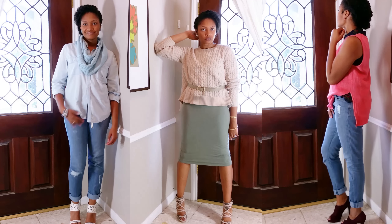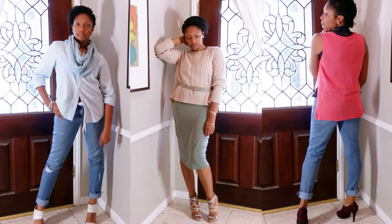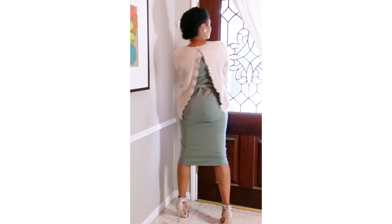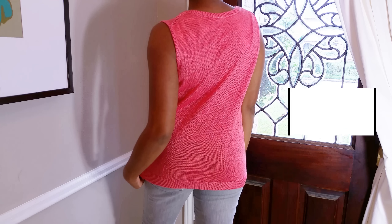Please check the description box for the link to my complete sweater lookbook as well as the tutorial for a really cool belted backslit sweater. Let's get right into these two simple tutorials.